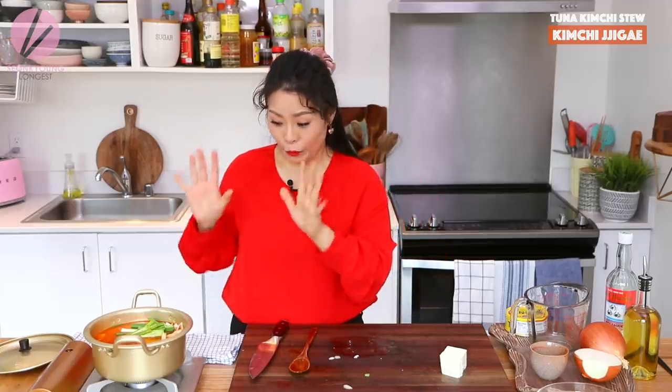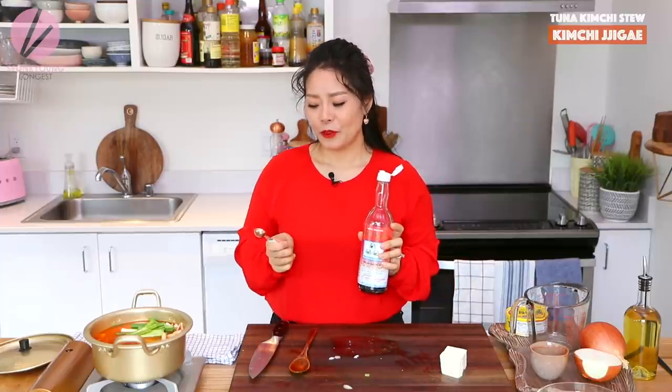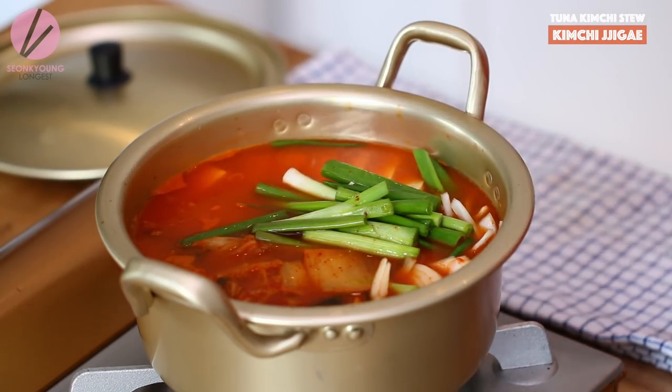Now bring it to a hard boil and let it simmer for 15 to 20 minutes. I almost forgot — season the soup with one to two teaspoons of fish sauce. You can season with only salt if you want, that's totally fine. The amount depends on how salty your kimchi is, and whether you're using store-bought stock that already has sodium. For store-bought stock, you might need only half to one teaspoon. For my homemade stock I'll add two teaspoons. Bring it to boil without the cover, then cover, reduce heat to medium, and simmer 15 to 20 minutes.